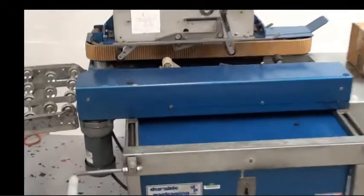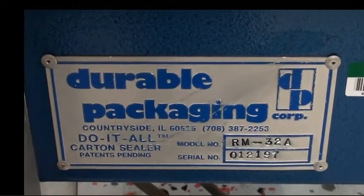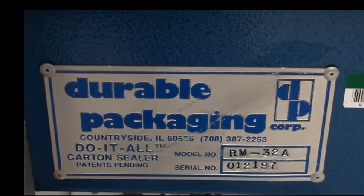Now I'll go ahead and show you the label. Here you can see the model and serial number — made in Countryside, Illinois. There's the on and off switch.